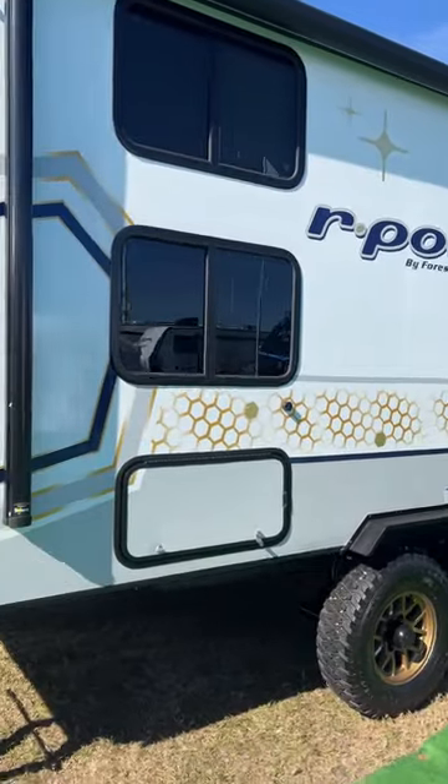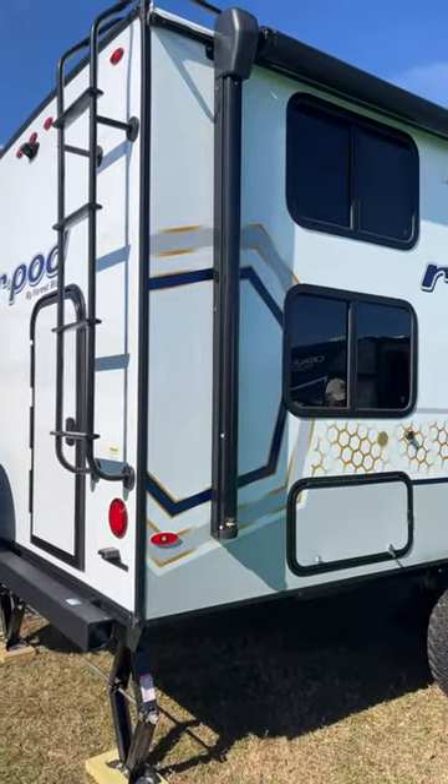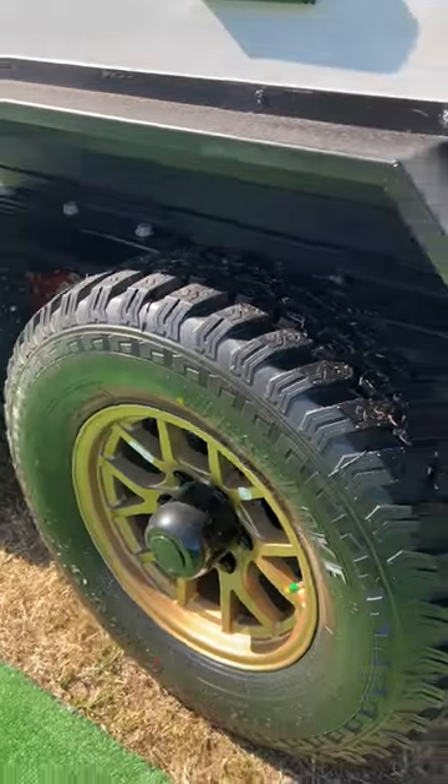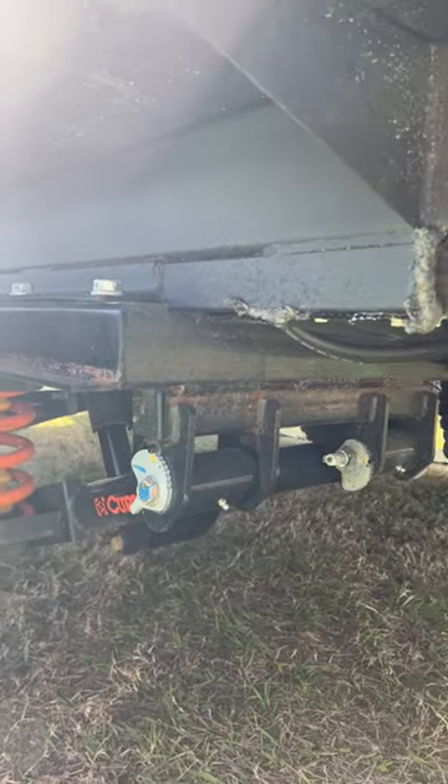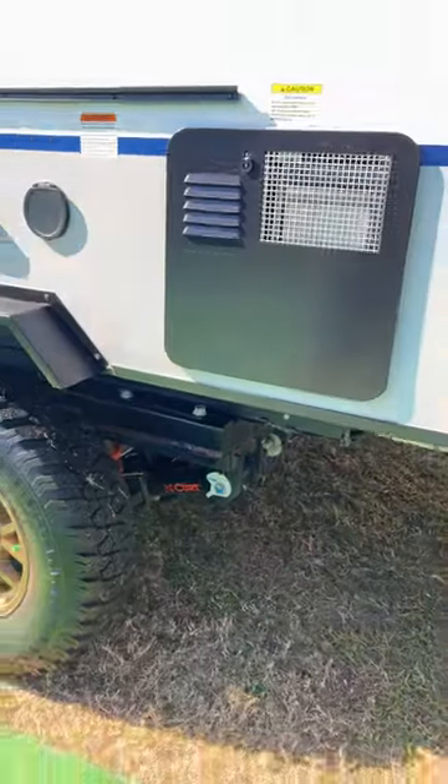We're looking at the R-Pod 203, the latest model in the R-Pod line that just came out. One of the main things that's new and different about this are the Curt Independent suspensions. This was on the Ember only in the industry just a year ago. Big bulky off-road tires there.